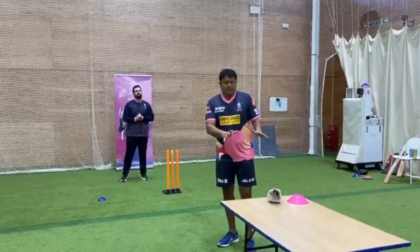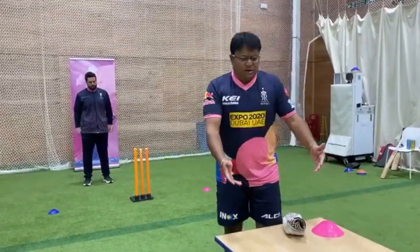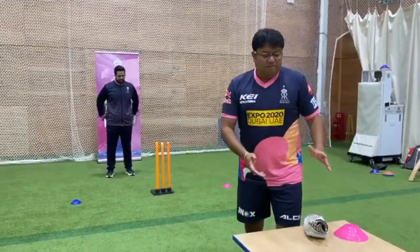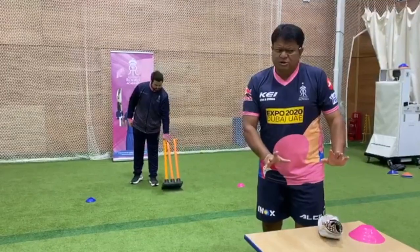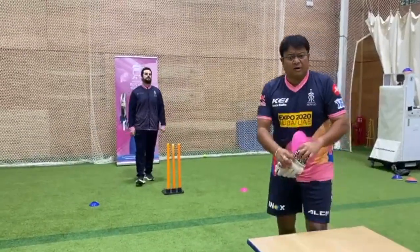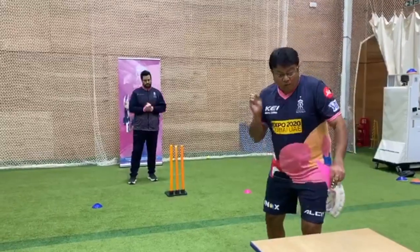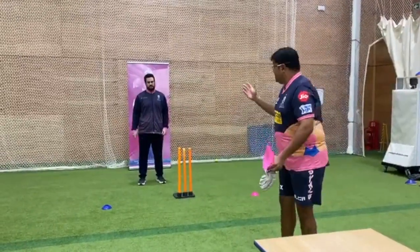We're just doing a small wicket keeping drill here. Same logic — we've got a table you can use, a little slab you can use, a shorter table as well. It's not too much to worry about. I'm hoping that people will have something like that at home. We can even do it on the dining table. We're gonna do a little bit of a keeping exercise here with Tom.